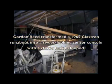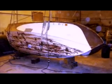It's a 1965 Glastron Crest Flight, and originally it looked like a normal Glastron. It had a regular deck and side decks and back-to-back seats, that sort of thing, and a split windshield.